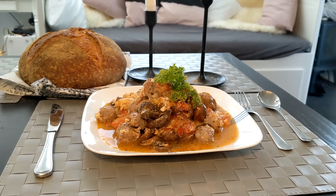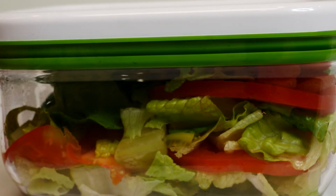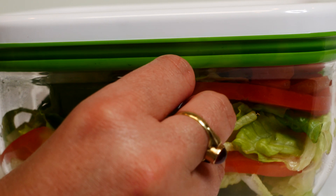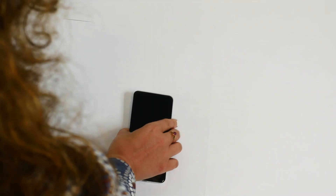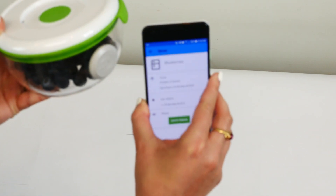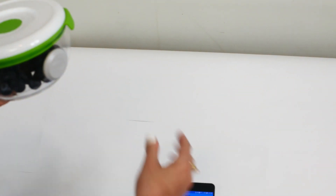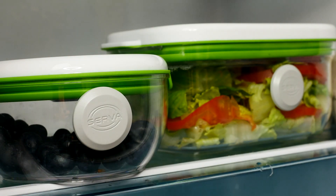To use the Serva device, simply remember the three S's: Stick, Set, and Scan. To stick a Serva device, simply place the microsuction padded side on any food item. To set it, download the app from the App Store and input your food data. Or, choose from a list of foods and set any Serva device after placing it within a couple of inches from the device's NFC.